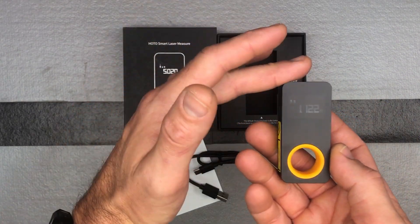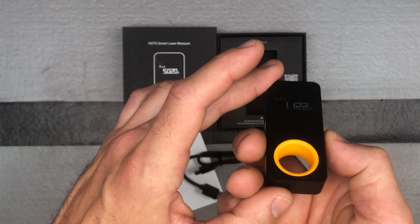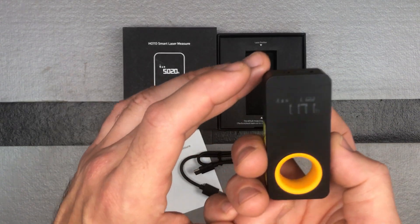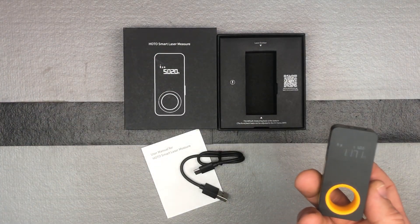You have the ability to measure from either the front or the back, so those are your two different modes of measurement. And then we'll show you with the app some of the different things you can do when it comes to keeping track of your measurements and that kind of stuff.